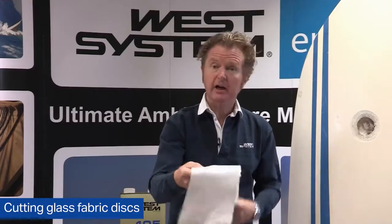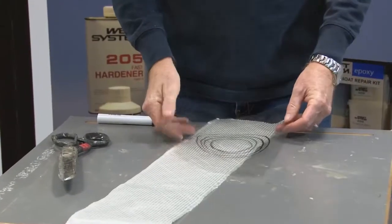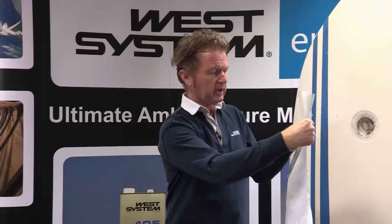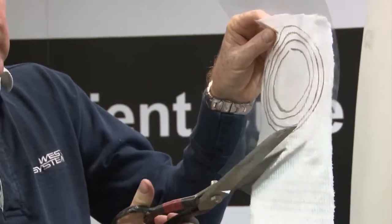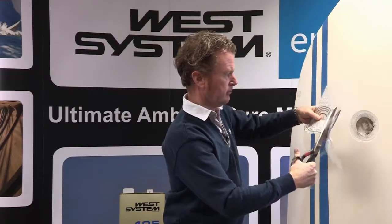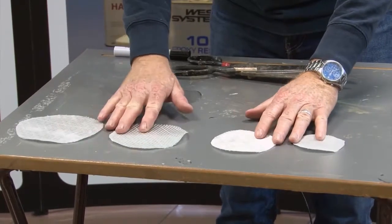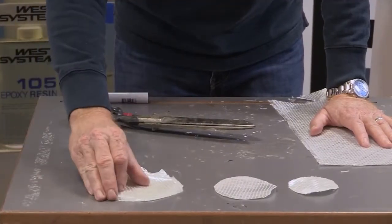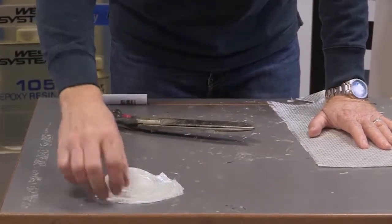I now have my template and the other things I need to affect this repair, including some really nice sharp scissors. I'm now going to use the template to place over the glass fabric and then use my scissors to cut the discs. We've now got the four diminishing sizes of disc that we need. It's important also to get the fibre to line up — I'm just lining up the stitching so that all the fibres will be orientated correctly for a very strong repair.